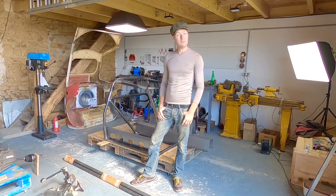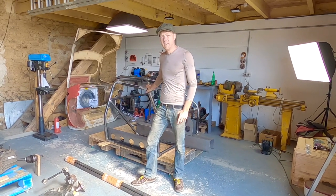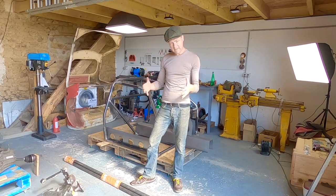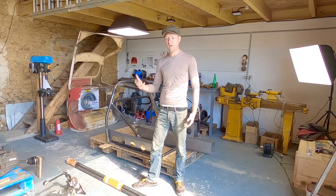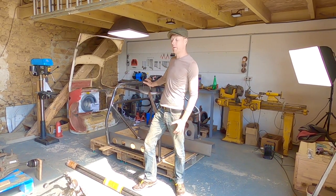Hello, my name is Oliver and welcome to my workshop. Up to now we've been working on the integral roll cage for Pandora, which will sit inside the chassis and be an integral structural component of our finished car, and the basis and jig for building our floor pan.